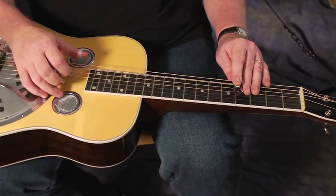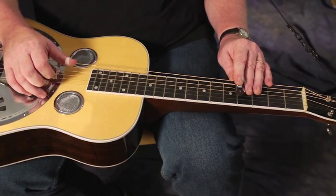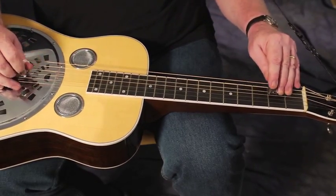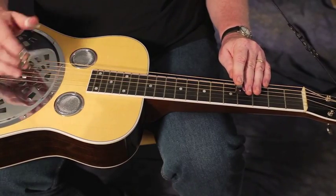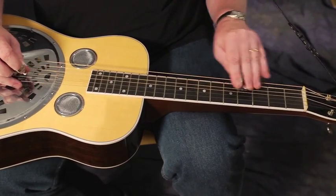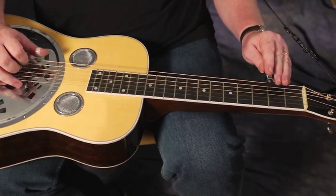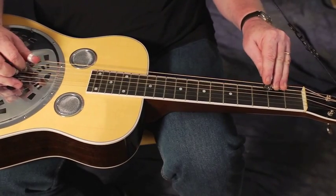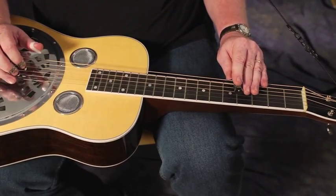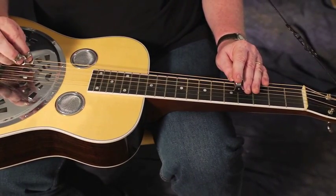I'm playing that chord by skipping the fifth string, playing every note but the fifth string, and I have the first two strings open. Now I'll play that lick. Here it has the sound of a B minor — 6 minor. So it sounds like B minor, but I'm playing nothing but a pure D major scale. I'm just starting on different notes.